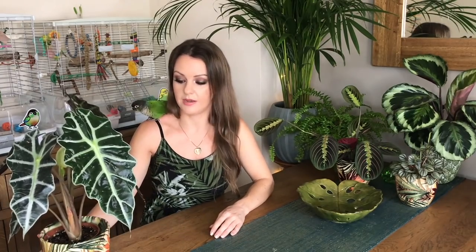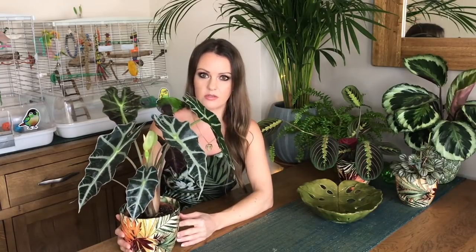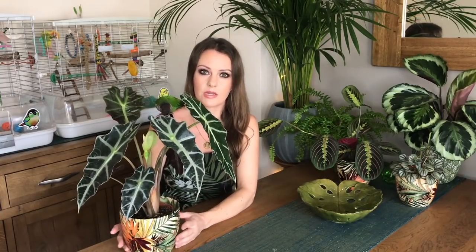As well as it being good humidity anyway, I've been misting my plants with filtered water. With this particular plant I've been misting it maybe every two or three days with filtered water, or you can use rainwater. I personally wouldn't use tap water just because of all the chemicals in it. If you live somewhere that doesn't have very high humidity, I would either get a humidifier or sit your plants on a tray of damp pebbles.